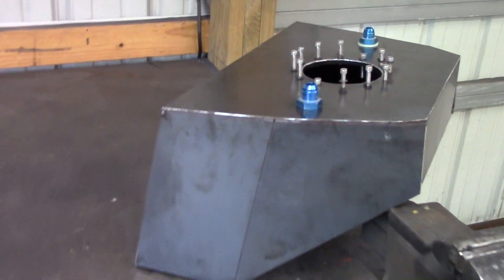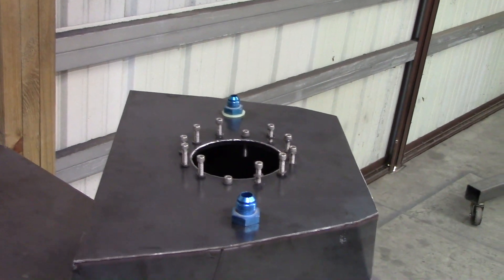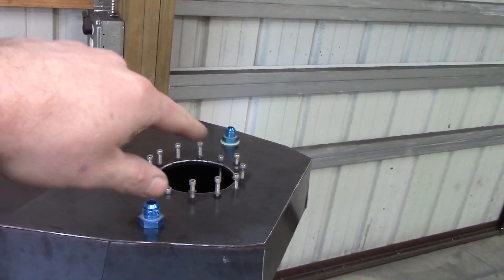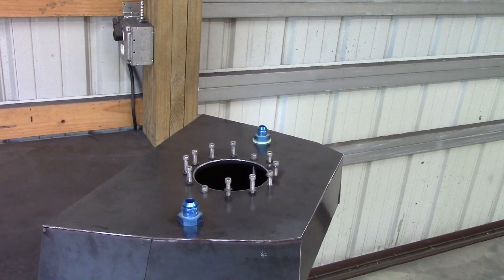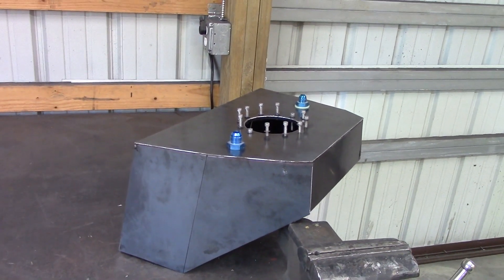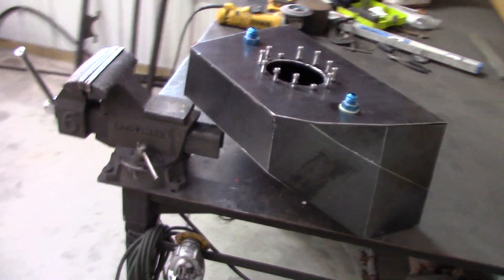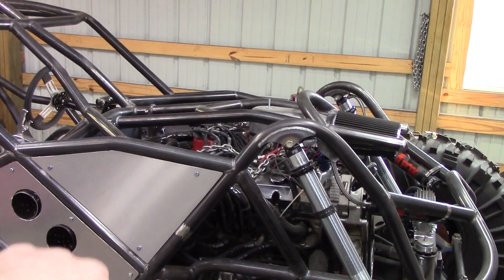It's still not fully welded, but I got the top done — even got the holes drilled for the AN fittings. All 12 bolts thread in nicely into the ring underneath, so now I know the fuel pump assembly will slide in there and everything will work after I fully weld it and paint it.